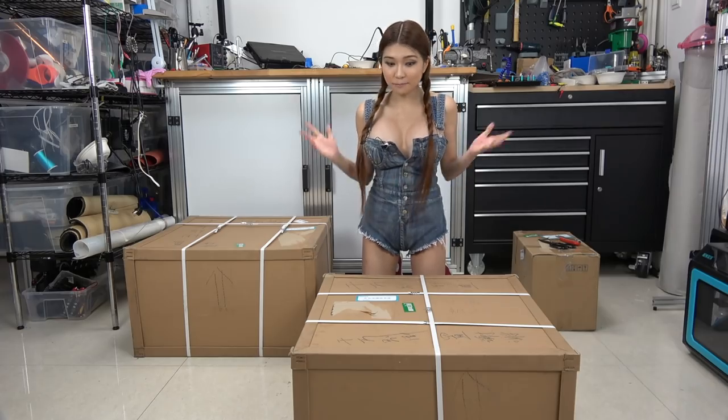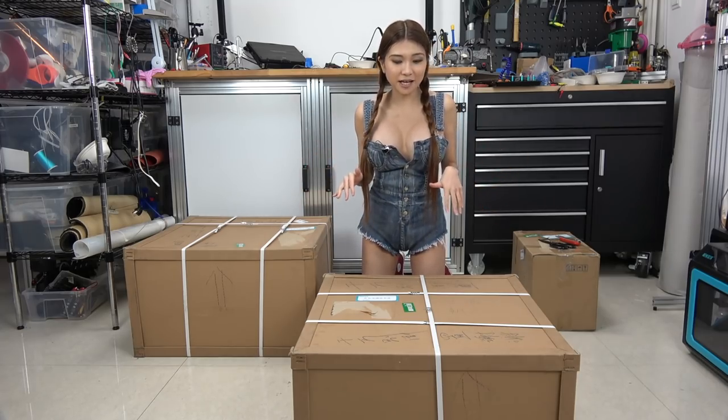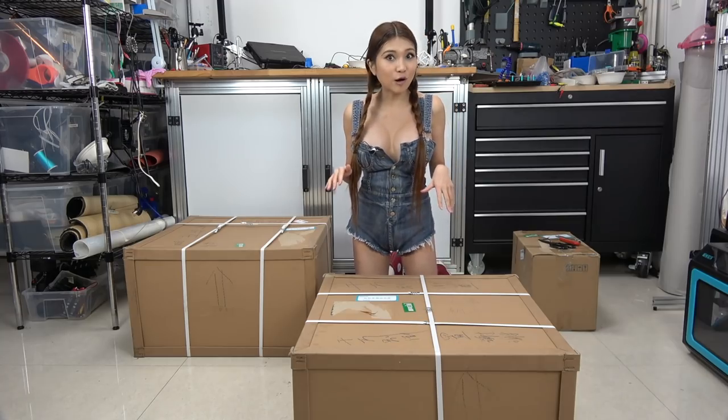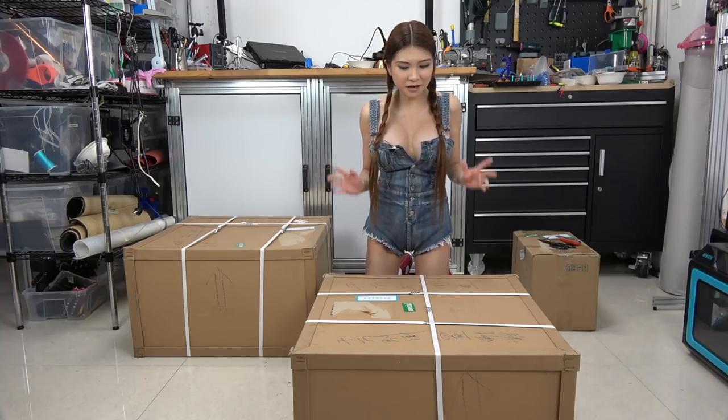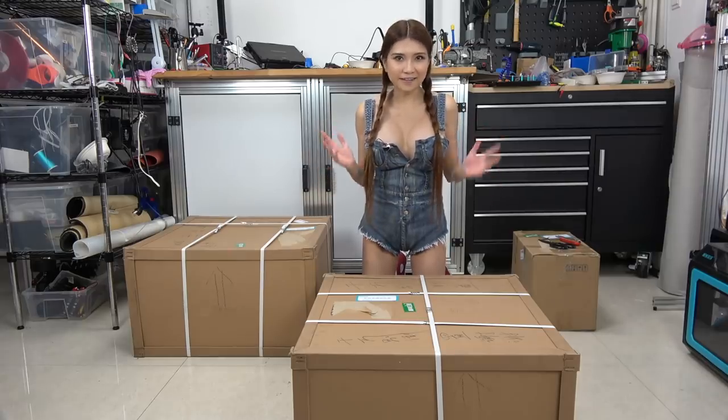Hey everyone, another big 3D printer, and this one is really, really heavy so I might have to call on my elves to help me later. But let's give it a shot, let's see how far I can get.